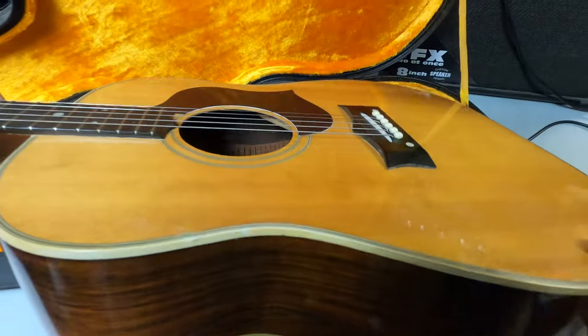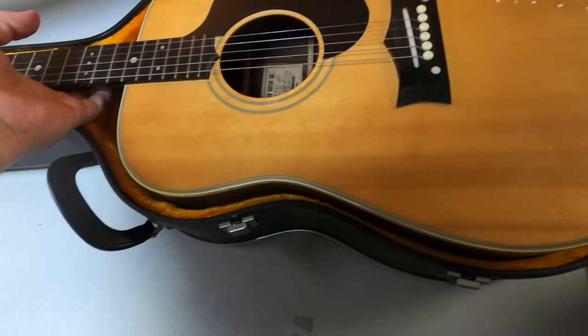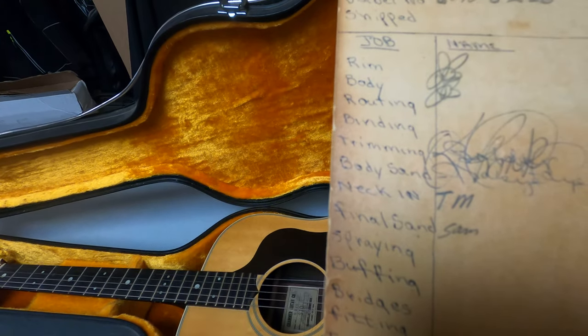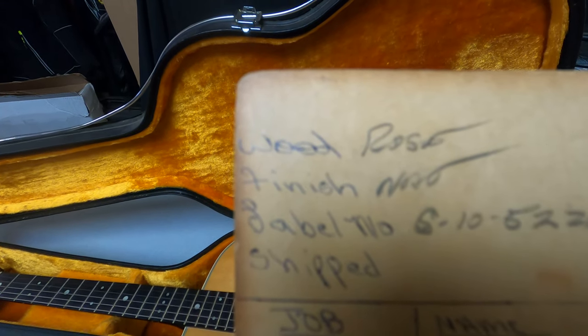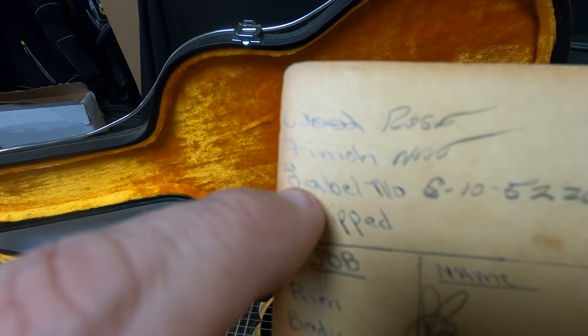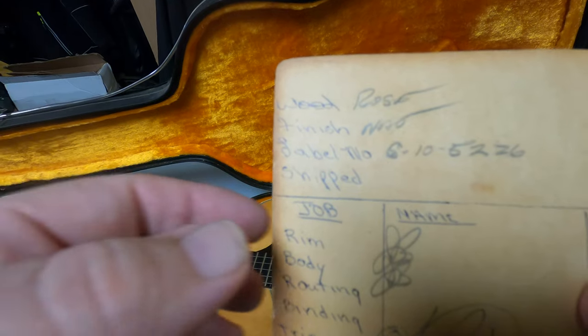Maybe they meant the sides didn't match. It almost looks like to me — this was at a guitar factory, at the Grammar Guitar Factory. The wood is rose, the finish is natural. There's a label number — S10. They wrote that. I mean, this is crazy that you can find something like this.